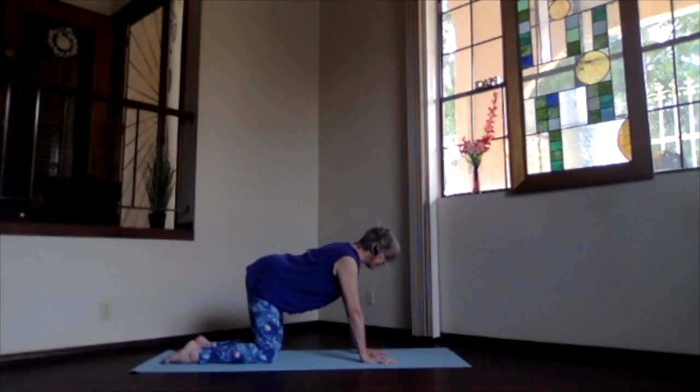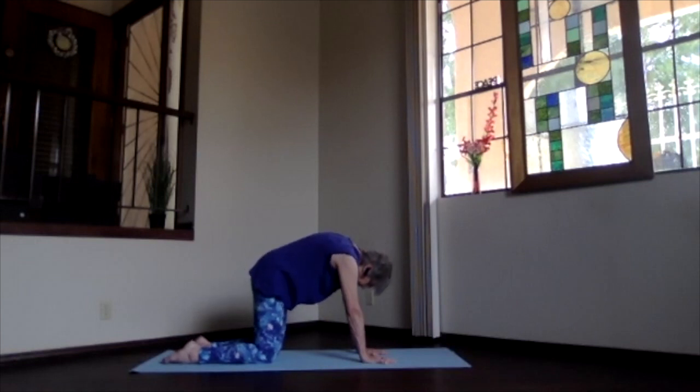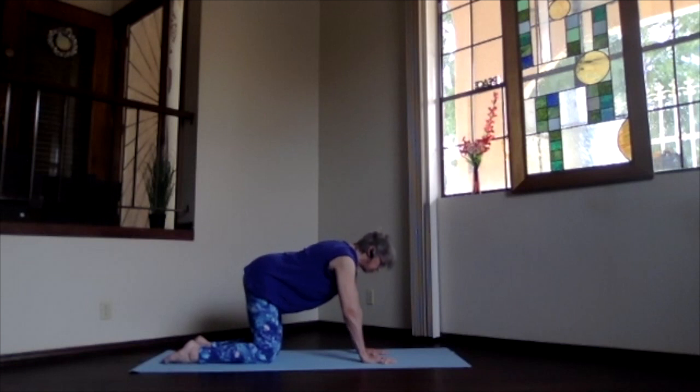Lengthen back through the sitting bones, out through the crown. We'll do the regular cat first: bring your belly down toward the floor, hips up, and rotate your face to the front, crown to the ceiling. Then exhale — sitting bones down, head down, arching up through the spine. Then inhale back to neutral.